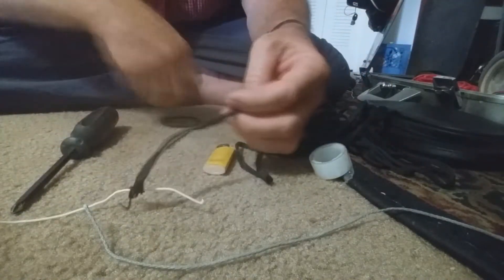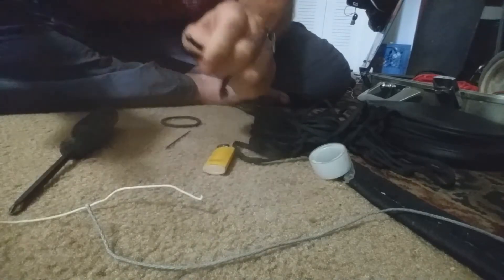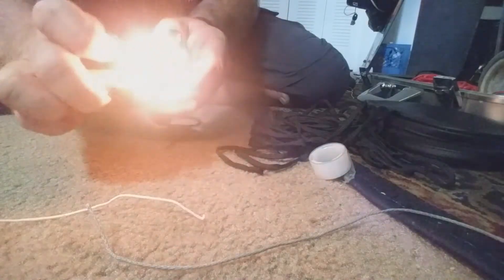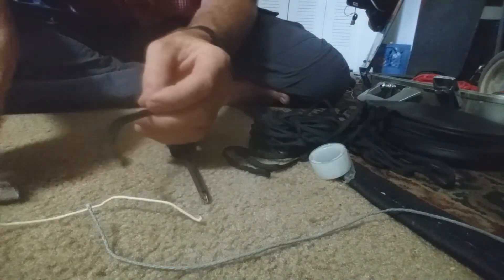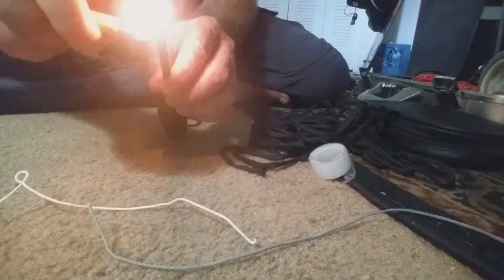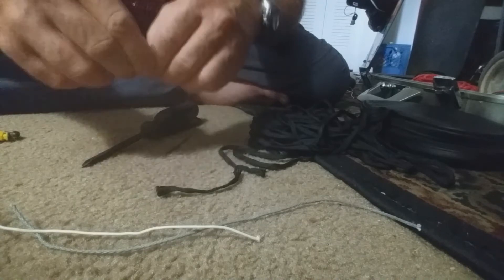First of all, get yourself some sleeve like this, cut off a little bit and burn the ends so it won't unravel. Now tape these together to make it a little bit easier to get through.